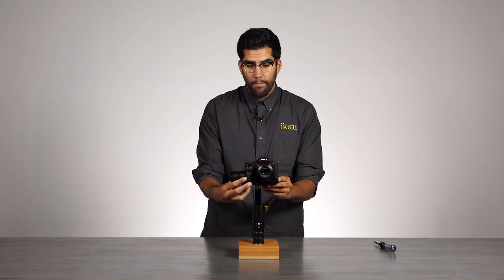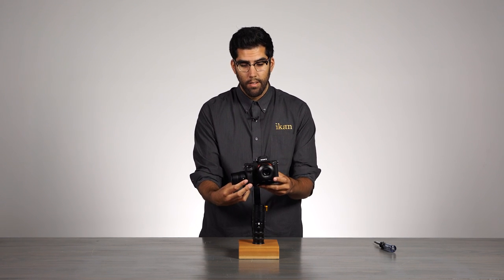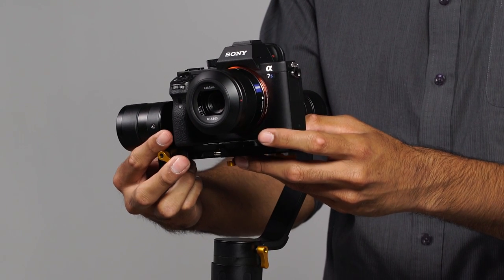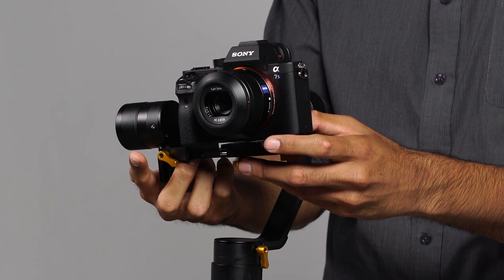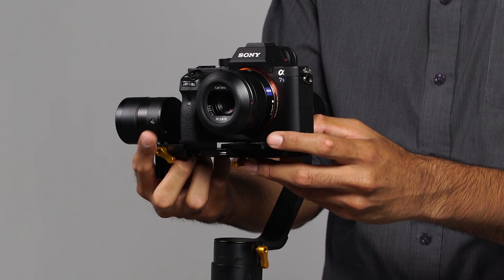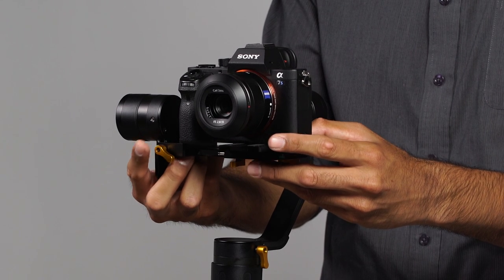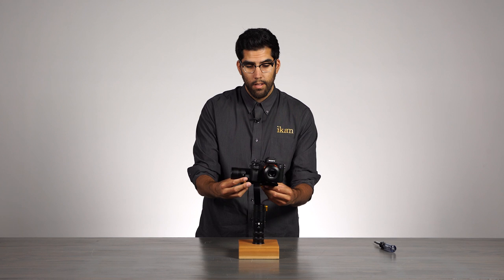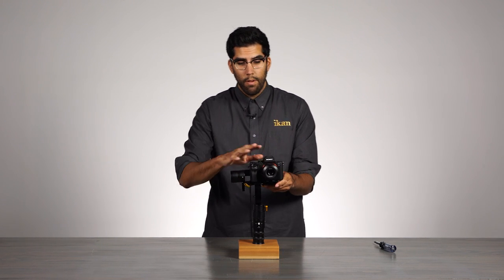So that means we have to pull it back out, back to the left, and we will do that slowly until we find our balance. Slowly over to the left. That is as close as we can get the camera to the pitch motor, but we found our balance.